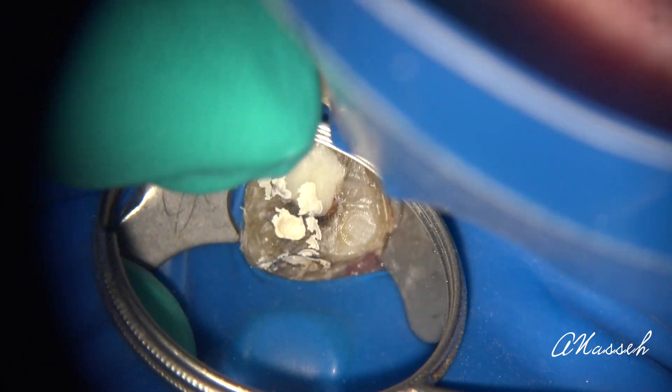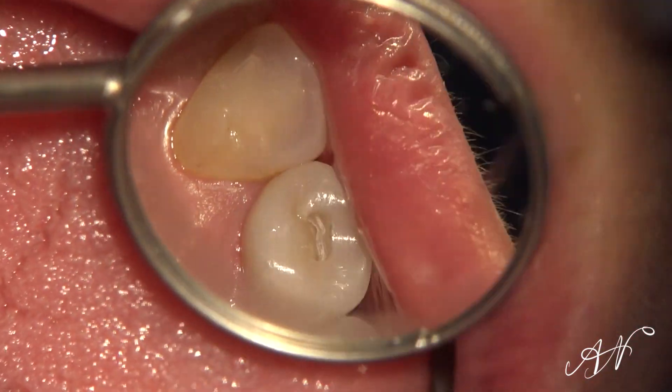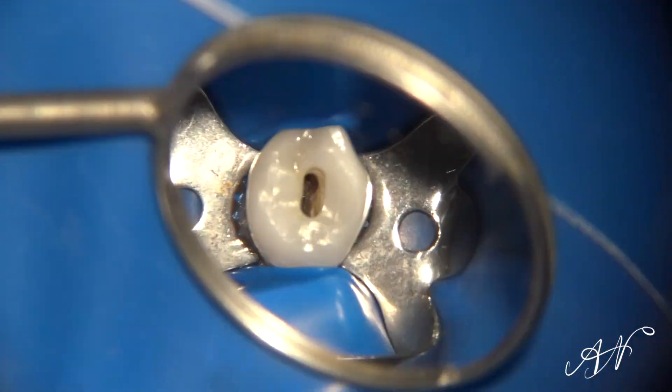Root canal therapy without a rubber dam is considered a clear case of negligence in all those states. Other tools like Isolite and DryShield are not substitutes for rubber dam isolation, because the main purpose of rubber dam isolation is to avoid contamination of the field by bacteria and biofilm present on the tongue and in the saliva, as well as the exhaled breath, all of which contain large volumes of microbes.